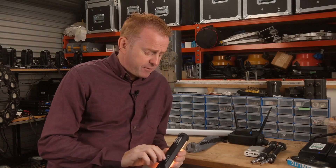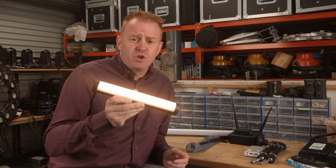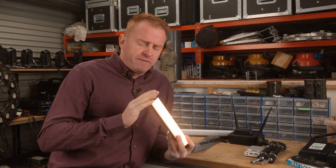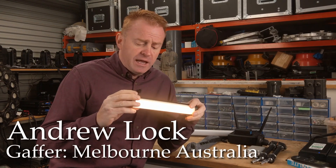Hi everybody, in this week's episode of Gaffering Gear we're going to be having a look at this little RGBWW tube light. I'm going to be buying four of these because I reckon this is a really versatile, handy little thing to have in my kit. And here's why.